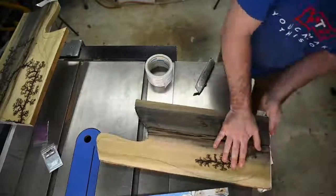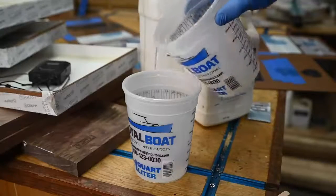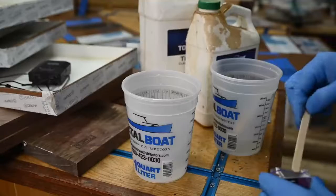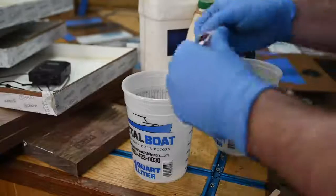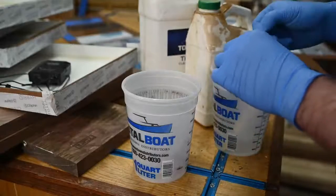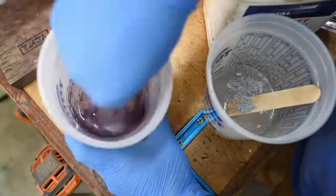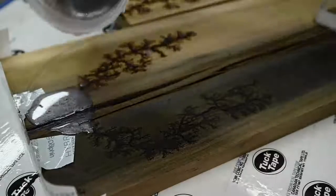I'm using TotalBoat ThickSet epoxy for these. Two-to-one probably would work fine because it's not very deep in these boards, but I like how the ThickSet releases air bubbles well on its own and settles into the cracks easier because it's thinner. I mix up a little more than I expect to need and add some pigment for each board, then comes the fun part — the epoxy pour.